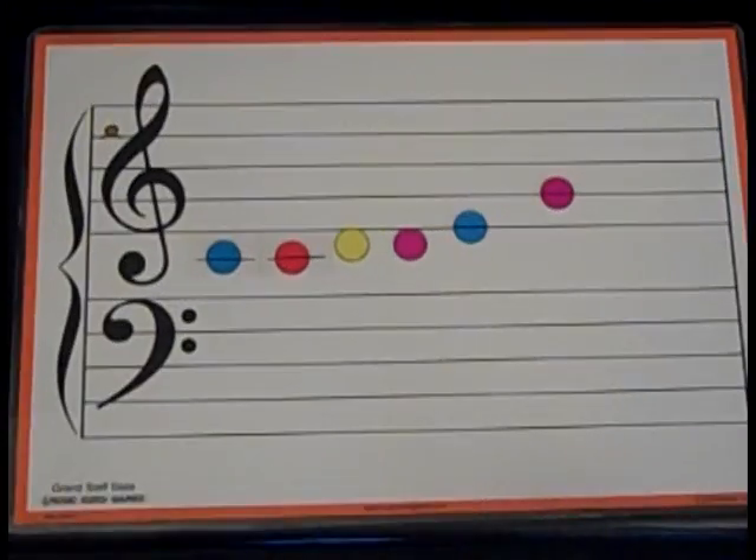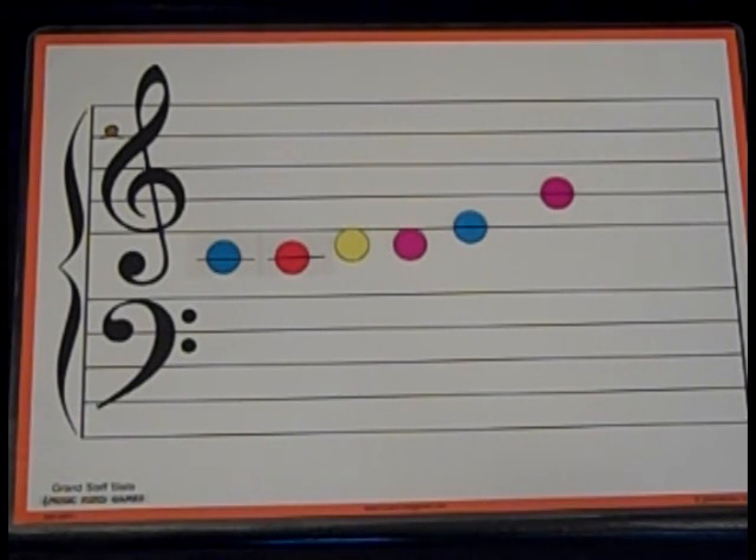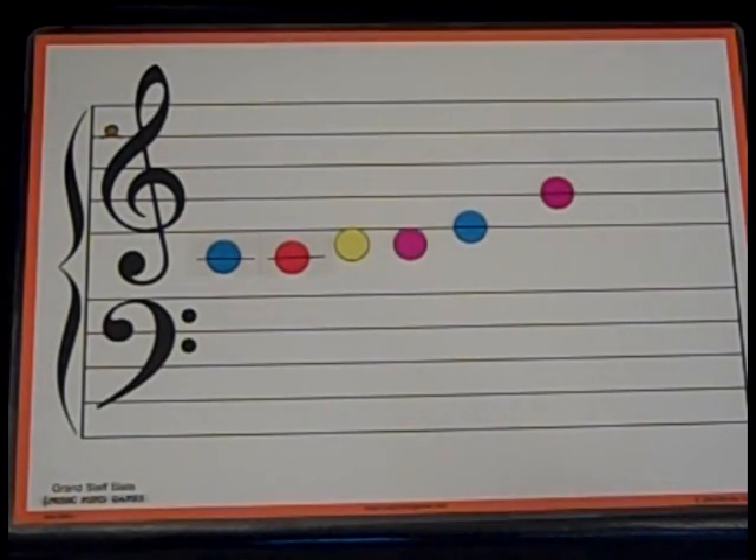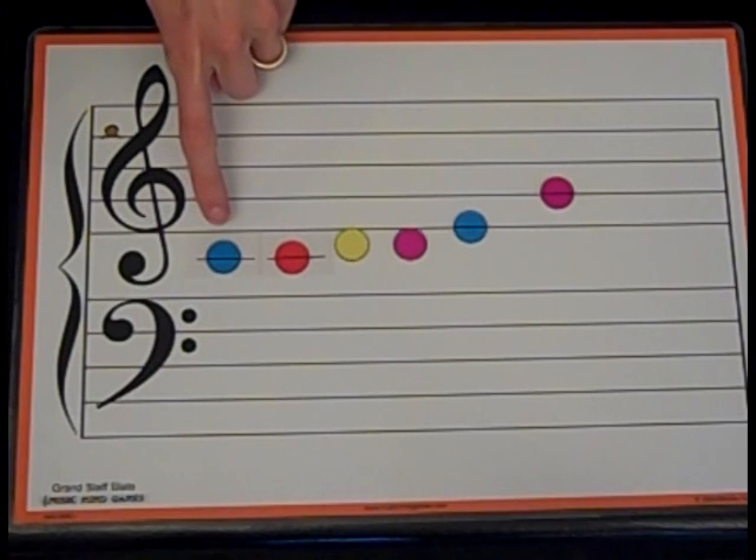Now let's take a look at what these notes look like on the staff. Here is the first phrase of Let Us Chase the Squirrel. Can you tell me what note this song starts on? Tell me its letter name. If you said middle C, you're correct.